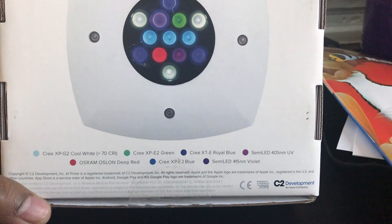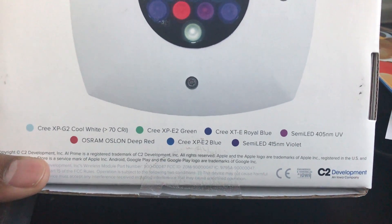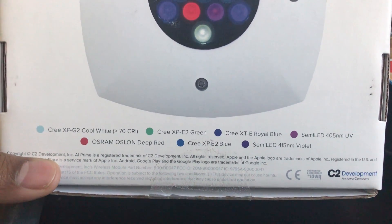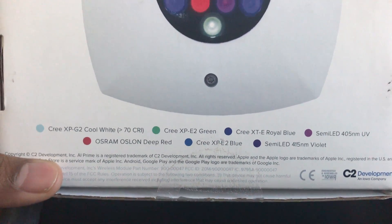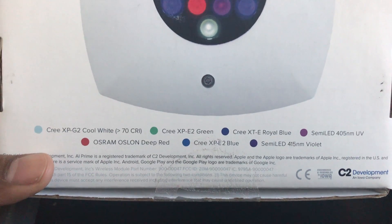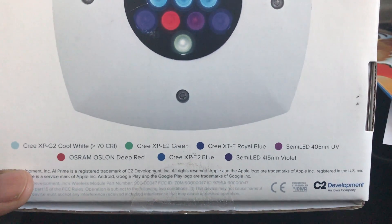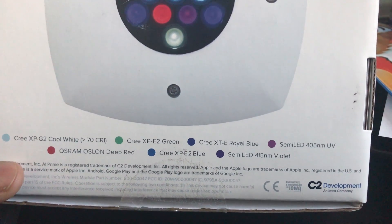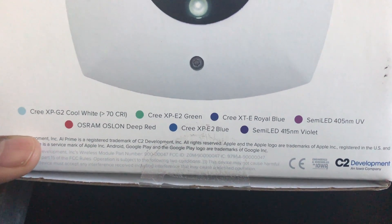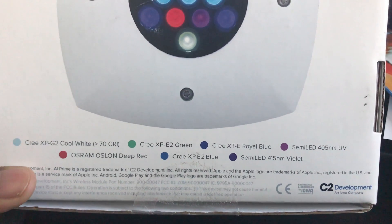On the box we have a total of seven LED color channels. We have the Cree XP cool white, the Cree XP green, the Cree XT royal blue, the semi LED 45 UV, the OSRAM OSLON deep red, the Cree XP blue 2, and the semi violet.